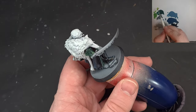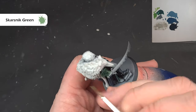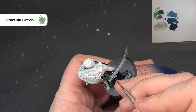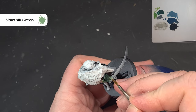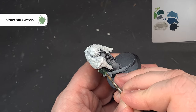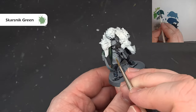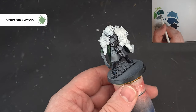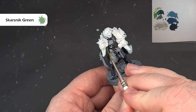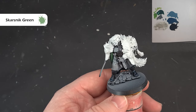For the final green highlight, use a little bit of Skarsnik Green — a much yellower green. Just catch the sharpest edges, making sure you're painting inside that Warboss Green, to add that brighter effect. On the inside of the cloak, again look for a thinner, lighter colour on the raised areas. When you're happy with that, we're done and we move on to the trousers.